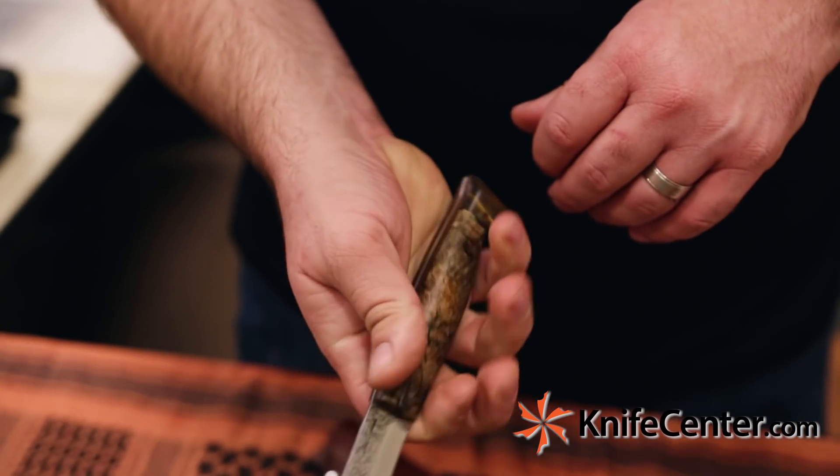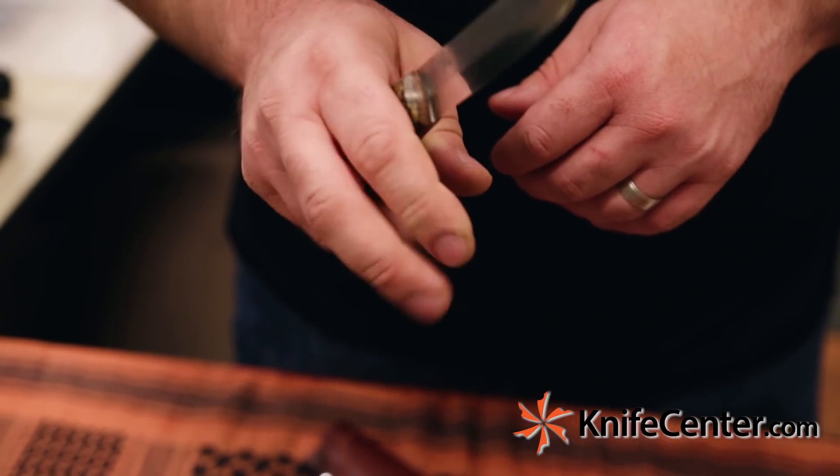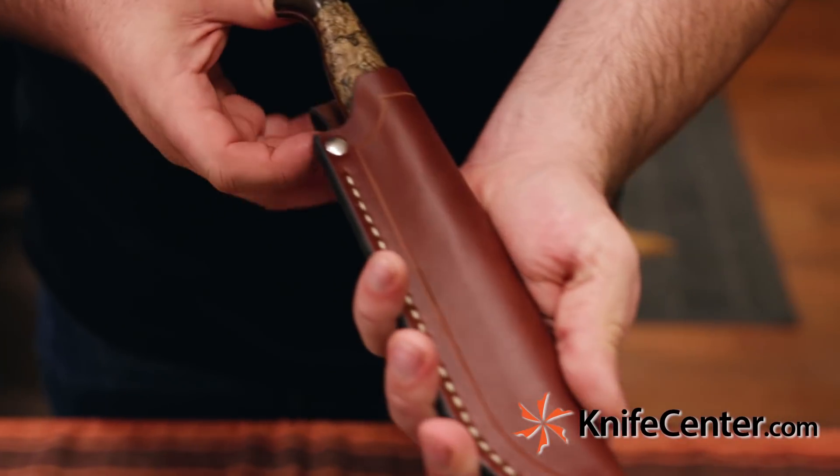It has some nice micarta liners for contrast. This knife feels really good in the hand — it's based on a very traditional Finnish Puukko. Whether you're collecting or using, this knife is going to be really great. It also comes with a hand-stitched leather sheath from Reliance Leatherworks.